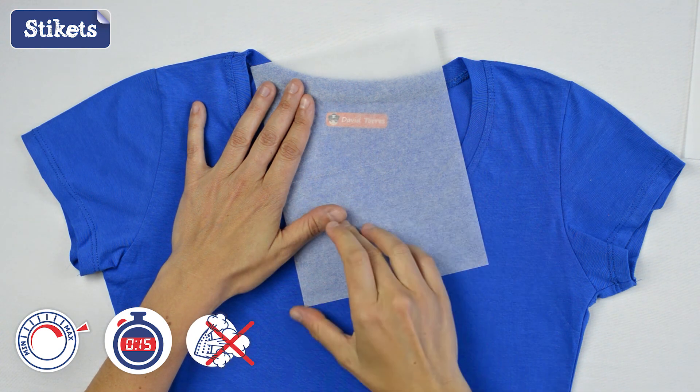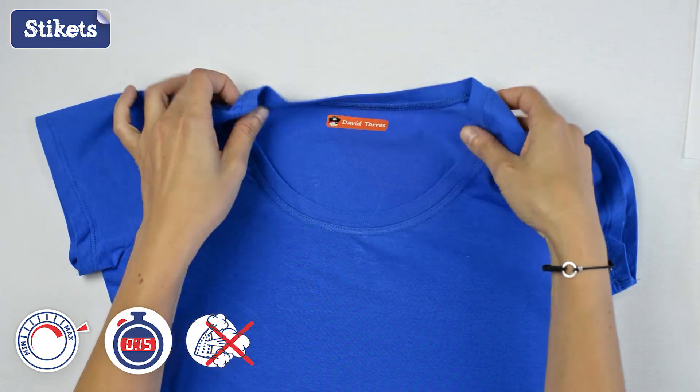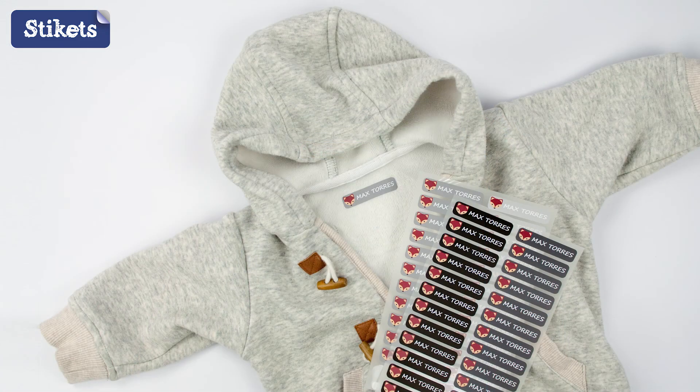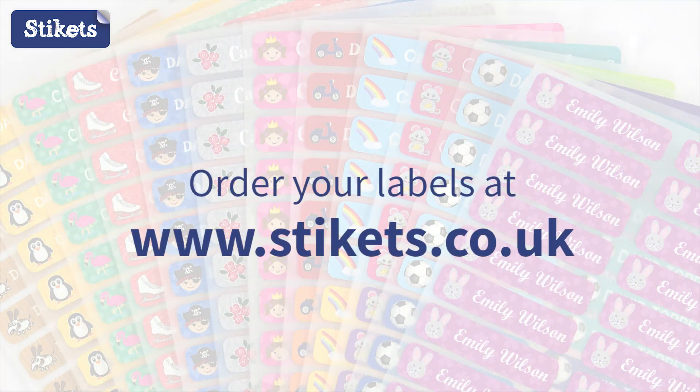Stop ironing when the label is almost blended into the material. As for cleaning, you must wait 24 hours before washing it. The maximum washing temperature should be 60 degrees. Order your labels at www.stickerts.co.uk.